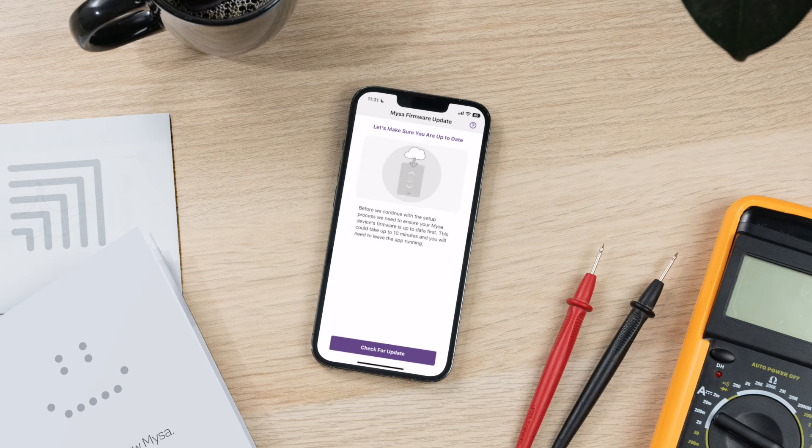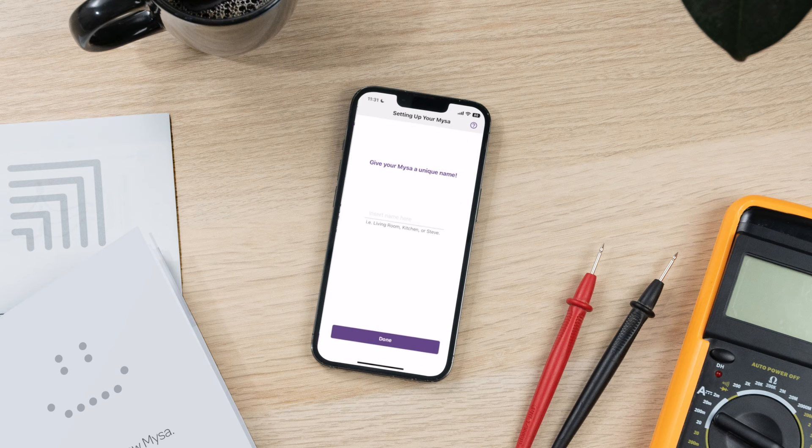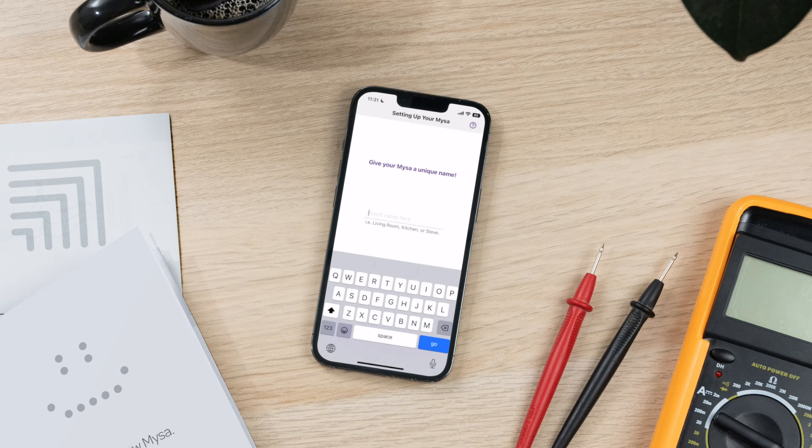It's time to ensure that you have the latest firmware. Tap Check for Updates. Don't worry, this process may take a few moments. When prompted, give your Mesa a unique name and tap Next.